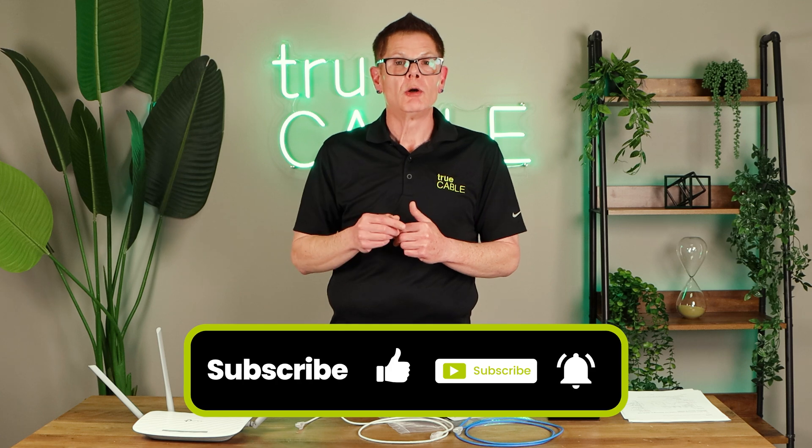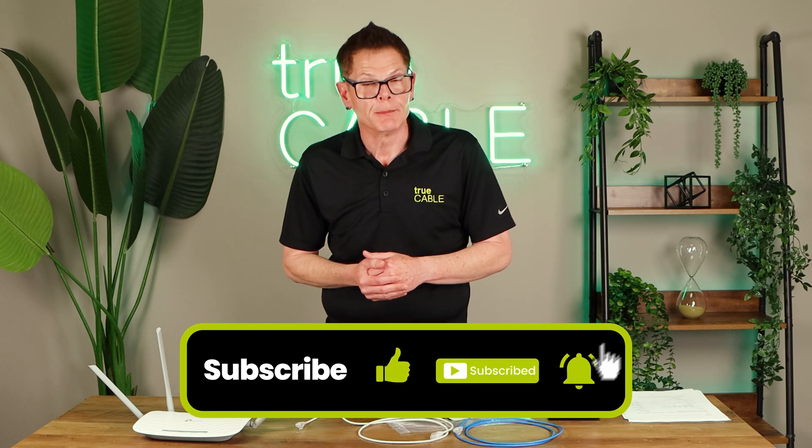Please leave a comment below. Give us a thumbs up or thumbs down. Subscribe to our channel. And with that, I'm going to say you have a great day. Happy networking and happy gaming.